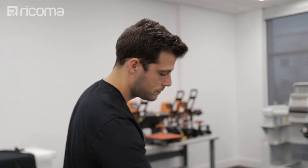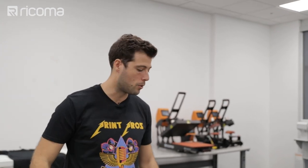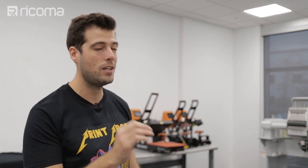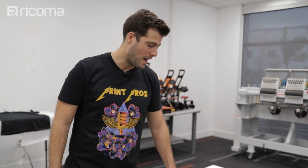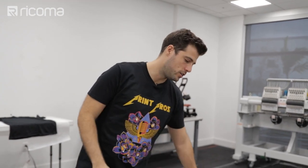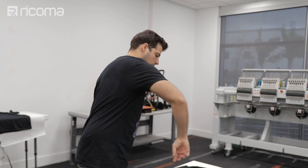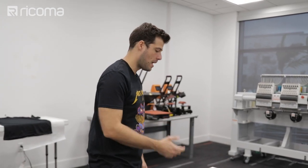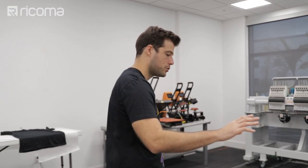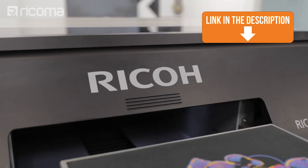Now let's go over the pre-treat. This is the second biggest difference about printing on a hoodie versus a t-shirt: you need a lot more pre-treat. Because this is a thicker garment, it absorbs pre-treat at a faster rate than a regular t-shirt. You need to spray about 150 to 200 percent more pre-treat on a hoodie than on a regular t-shirt. Usually on a shirt I do one or two passes; on a hoodie I would do about three to four. I'm going to be using the Wagner spray gun, which comes included with the Ricoh RI 1000.